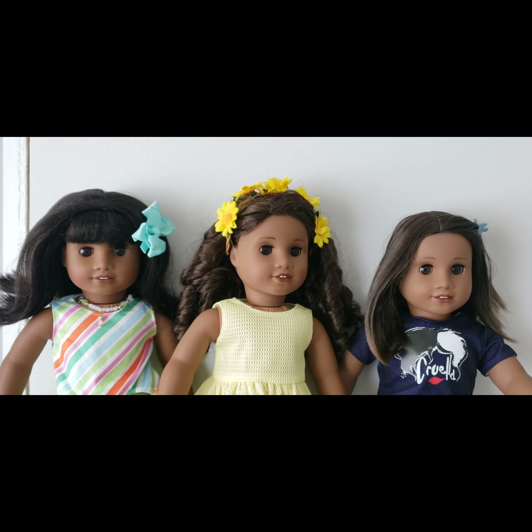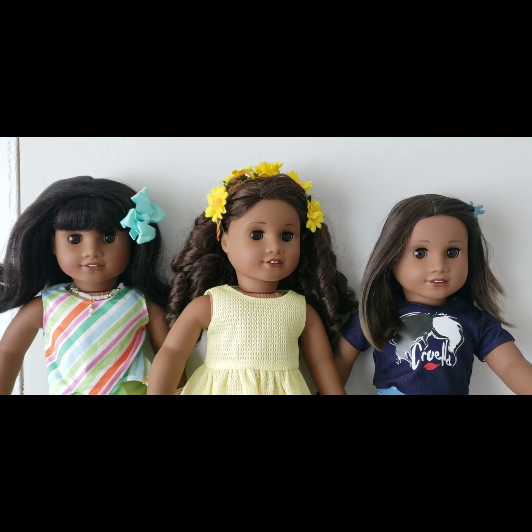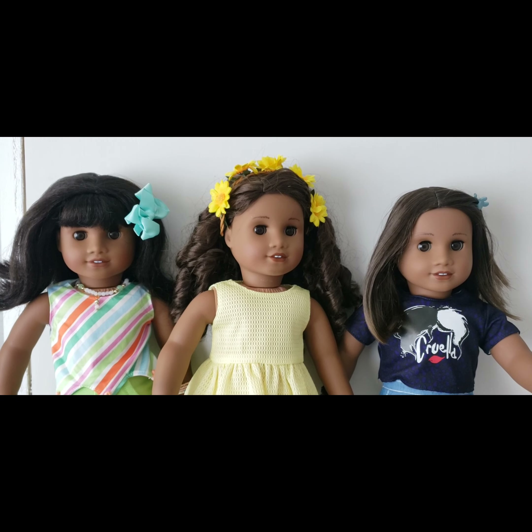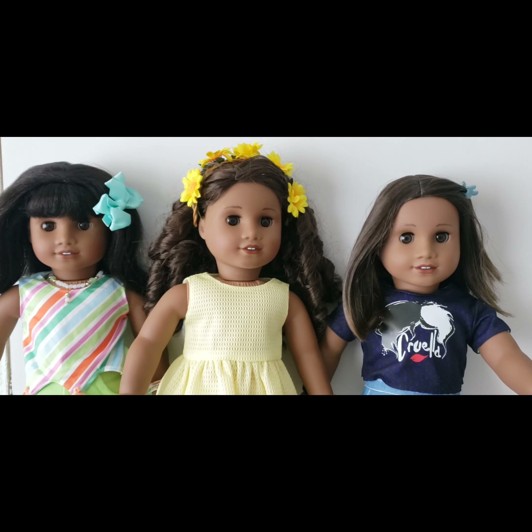Hi there, thank you for stopping by, or welcome back if you've already been here. A few videos ago I showcased my African-American black and brown dolls, and at that time I had two Addy molds and two Sonali molds — one of which was Melody, and I still have Miss Melody here, and the other one was Gabriella, which you see in yellow.